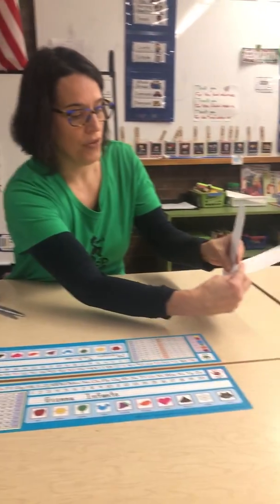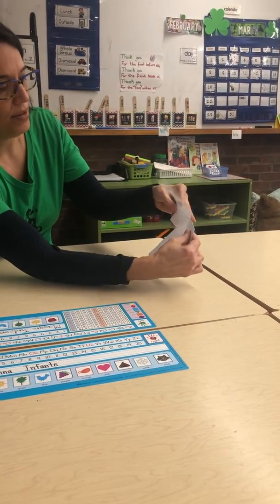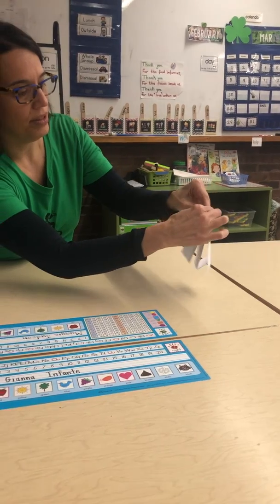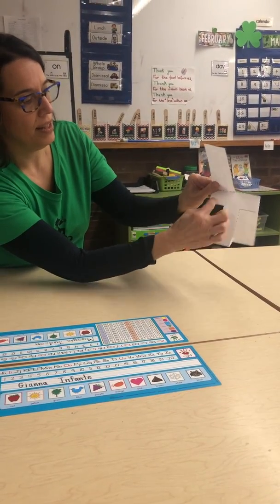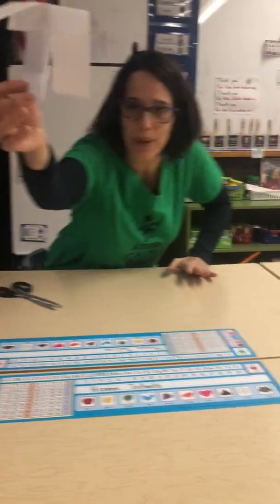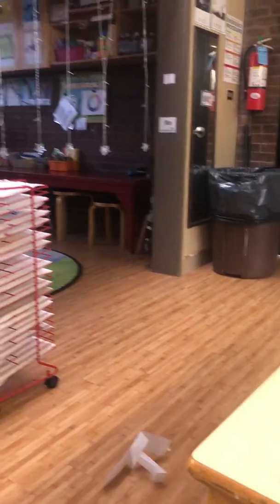Then on this part you fold one side going one direction and the other side going the other direction. Kind of makes like the letter T, and that's it. And then your Whirly Gig is ready to whirl. Have fun!